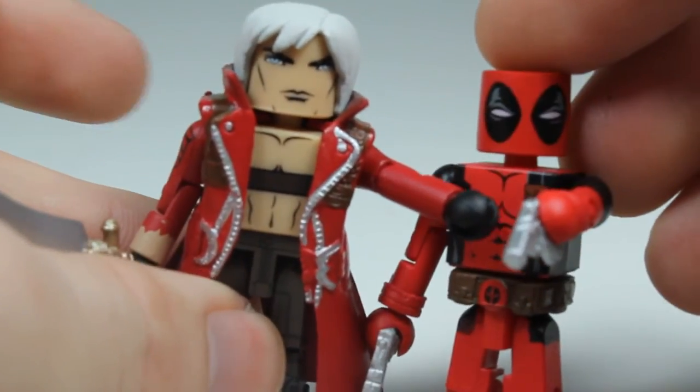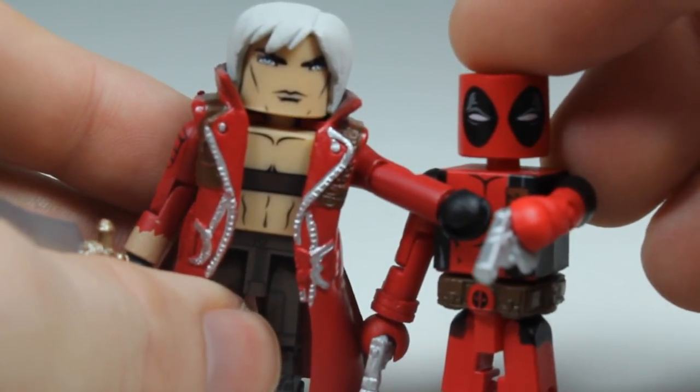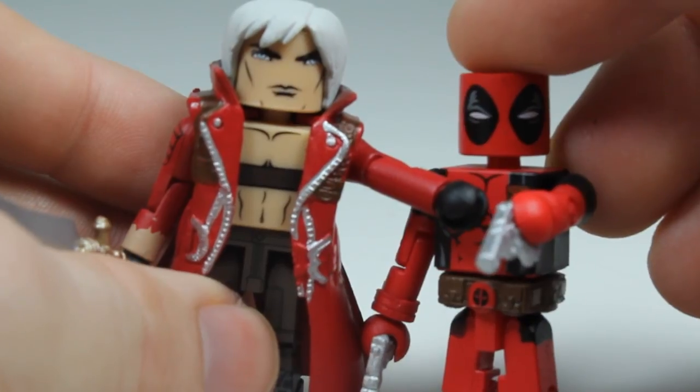Thanks for watching my review on Marvel vs Capcom 3 — Dante and Deadpool.